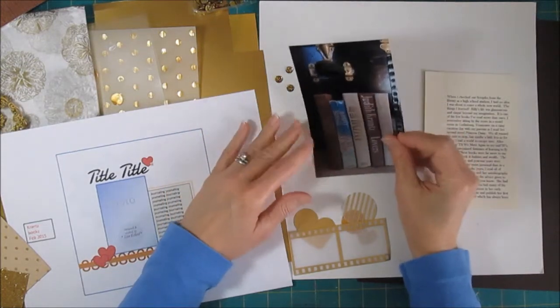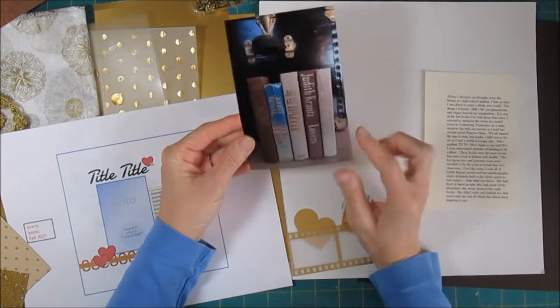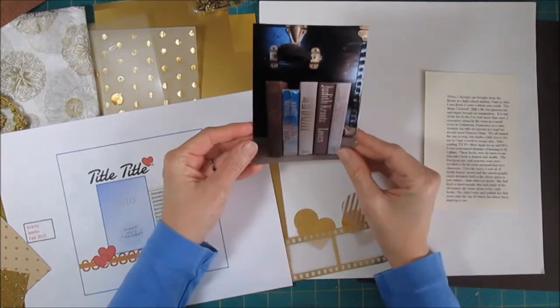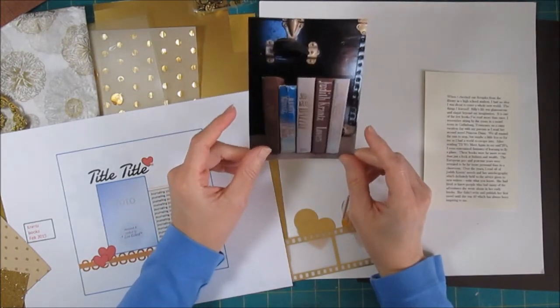Hi, it's Lisa. Today I have a photo for our load prompt — some books that I took a picture of before the load started, knowing that we were going to be doing things on books. And today's prompt fits these novels by Judith Krantz perfectly.